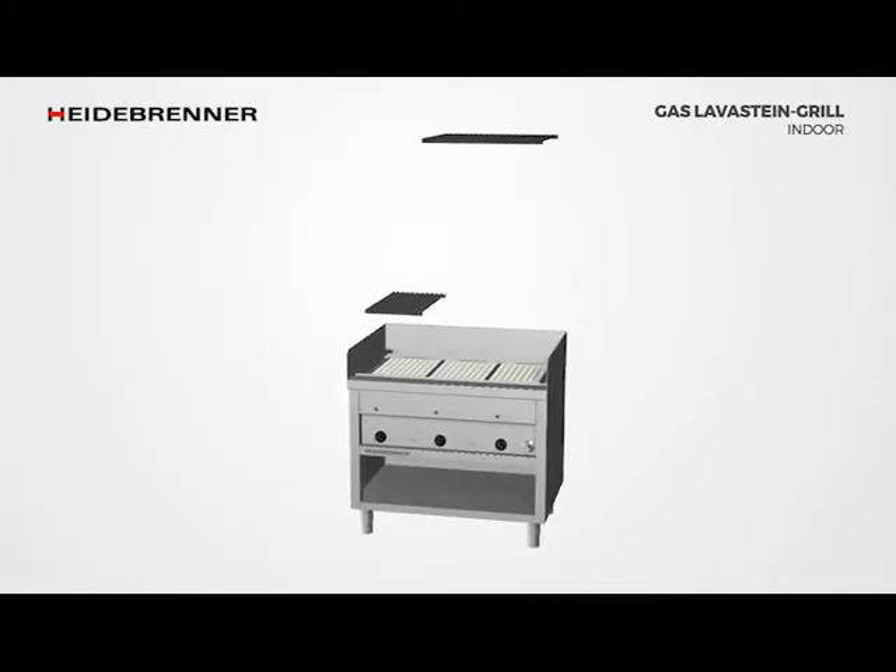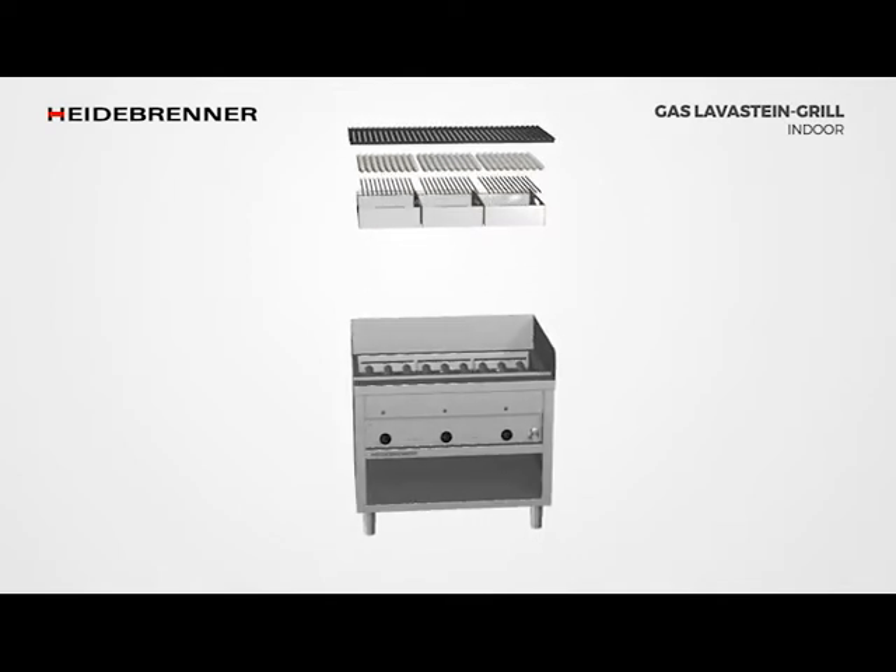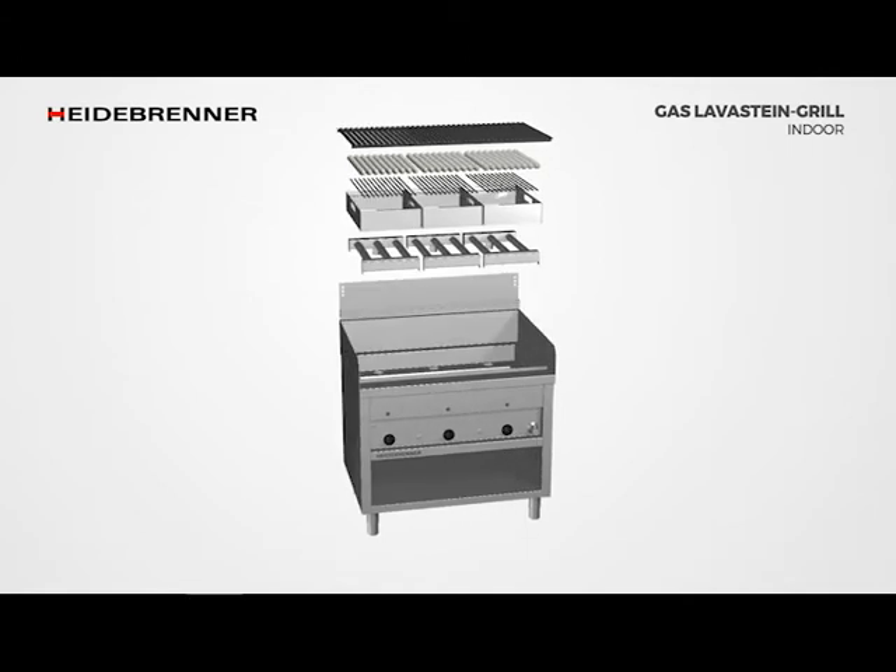The grill can be easily dismantled down to the base frame without the use of any tools. This makes cleaning and maintenance of the device extremely easy.